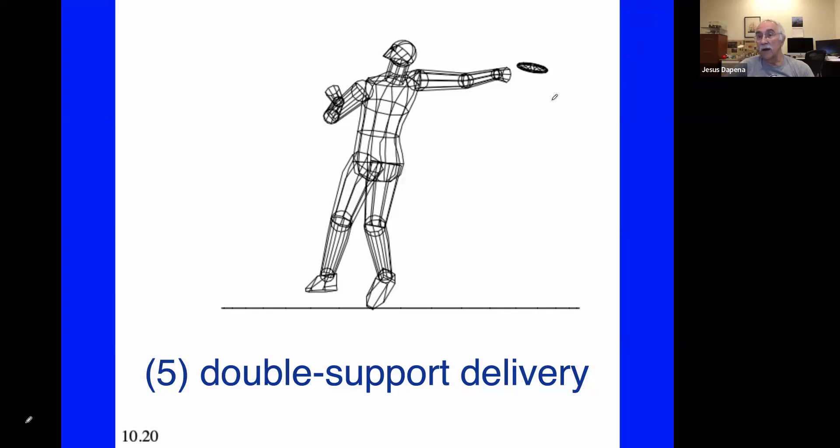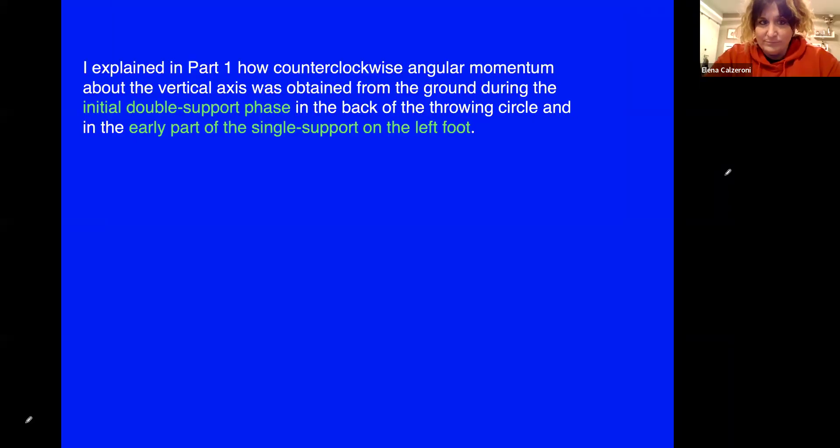Keep in mind that the graphics do not show the whole hand — it's like a fist, the fingers are not shown. In part one I explained how during the initial double support in the back of the circle and the early part of the single support on the left foot, the athlete produced a lot of angular momentum counterclockwise.